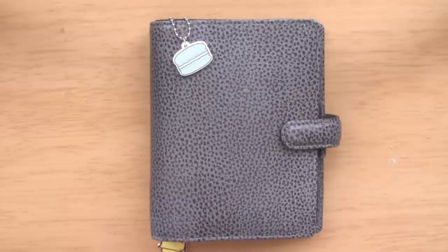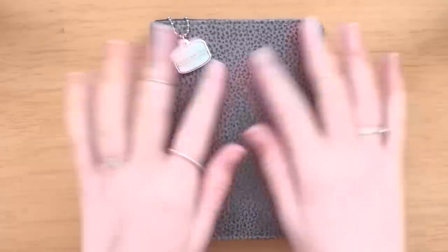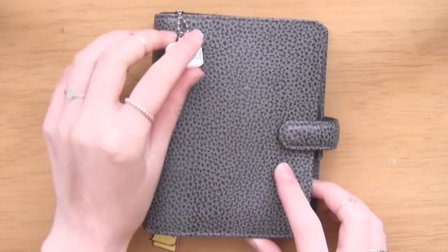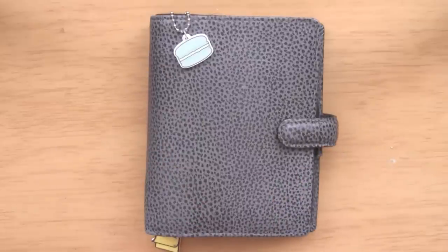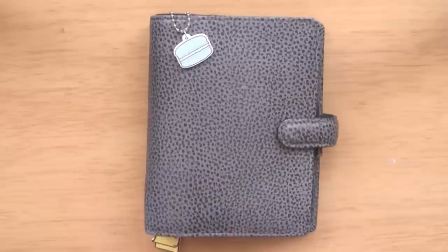This is the one I use when I'm at university. Even though personal size Filofaxes aren't particularly big, I have to carry textbooks, notebooks, laptops and stuff, so I prefer something nice and small. It's actually the pocket Filofax - it's a Finsbury in grey. It's got this gorgeous pebbled leather and I absolutely love it. I got it for about half price from TJ Maxx.